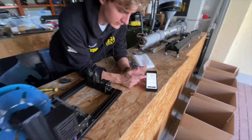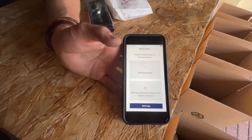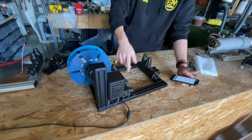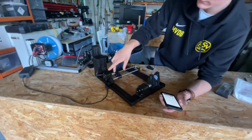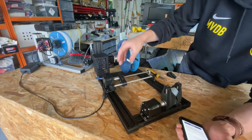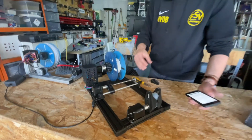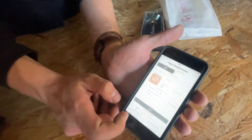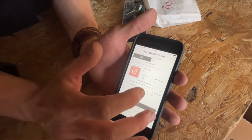Now it's doing a final check, seeing if everything is okay — and everything is okay. It says profile was successfully created. I press done and you see the Jarvis Winder is on now. The Ferrari just homed; it kind of runs against the axle against the motor and then it knows to stop there — that's the home position. I press exit to app and boom, I've got our app.